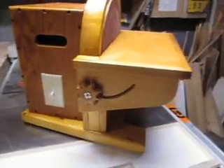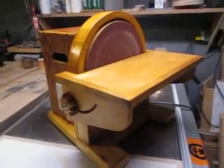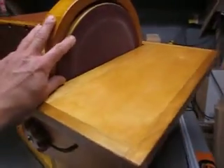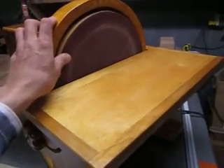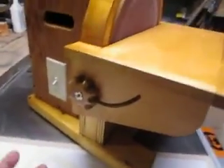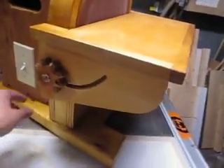The total cost was twenty-two dollars and sixty cents. Almost twenty dollars of that was the disc — I could not find a 12-inch disc and ended up buying a 14-inch, which was the only one available, and that was close to twenty dollars.